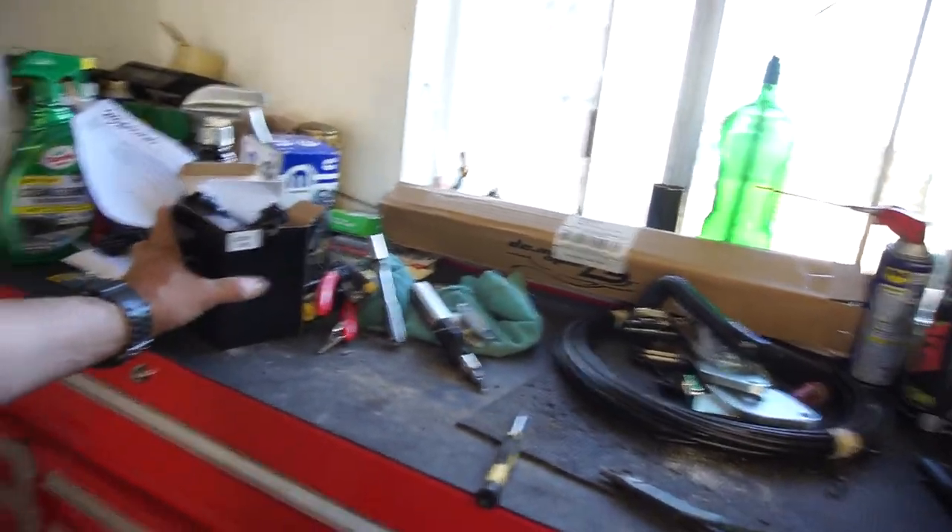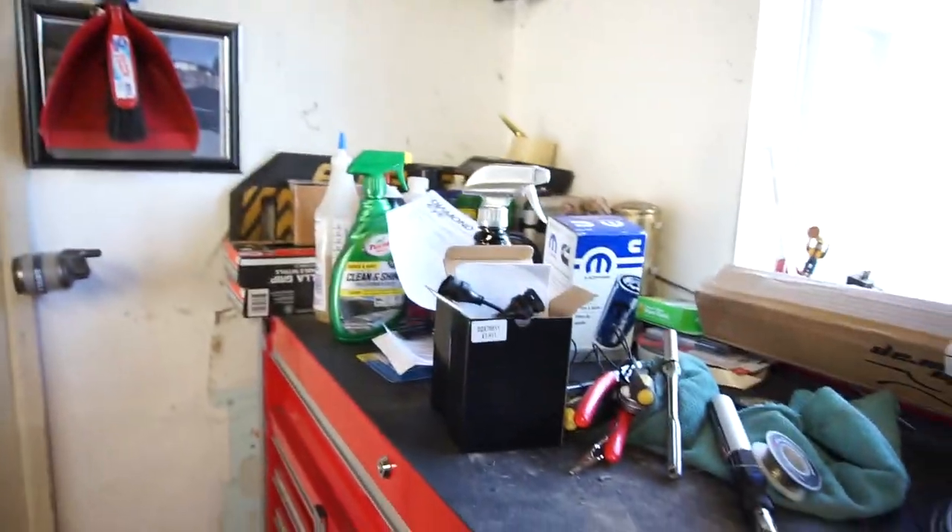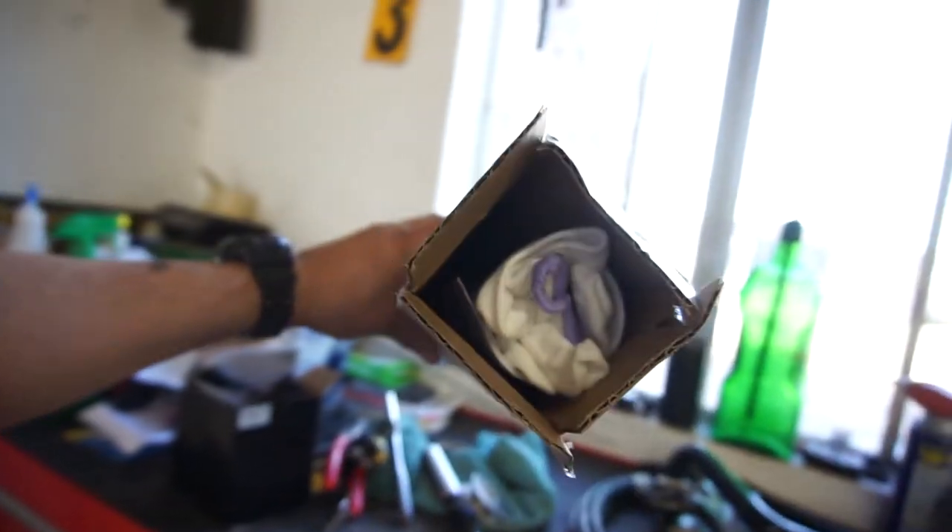I got lights, headlights to install. I did order the fog light bulbs — I did install those already. This is some vinyl wrap because I'm going to attempt to vinyl wrap my door handles and the mirrors.